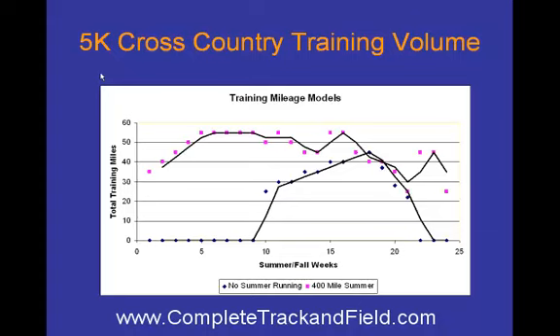When coaches bring up training, the first words out of their mouth is, let's talk about volume. I've got two different runners set up here. You can see I've got the x-axis as summer and fall weeks, so the zero point is somewhere around June 1st. Total training miles — self-explanatory.